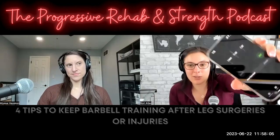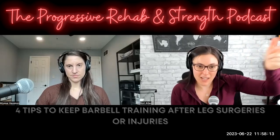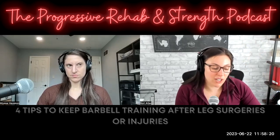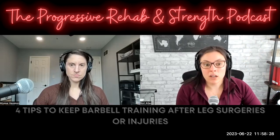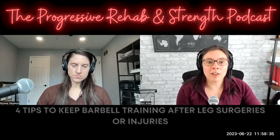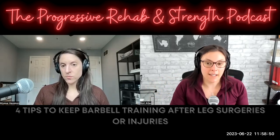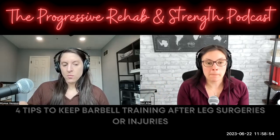For those of you watching on YouTube, I've got our 10-minute timer here. So Alyssa, let's say someone has an Achilles tendon repair, a quad repair, ACL reconstruction, hip surgery, or a fracture in their leg where they cannot bear weight or bend their knee or hip — non-weight bearing and can't bend the knee or the hip. How might we continue to train the squat movement or the deadlift movement?